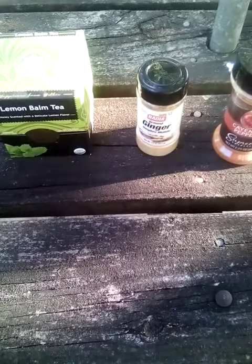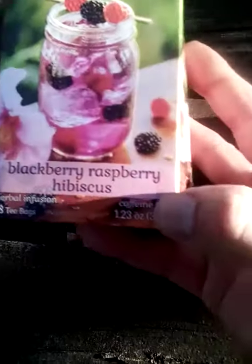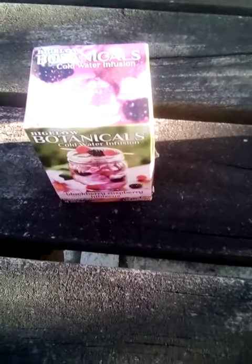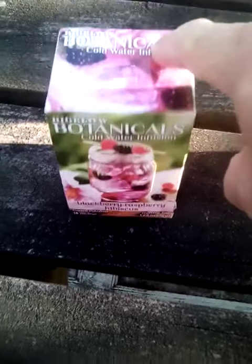I make teas out of these here. Here's another tea — blackberry raspberry hibiscus — I drink that after my morning tea. I add some ginger into it, put this egg on like I said, and that's what I have in the morning. I think it helps me stay energized, and I don't usually drink coffee in the morning, so I do that.